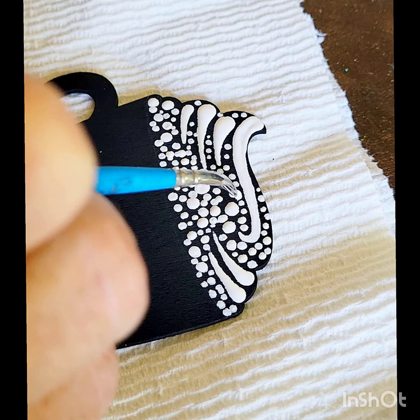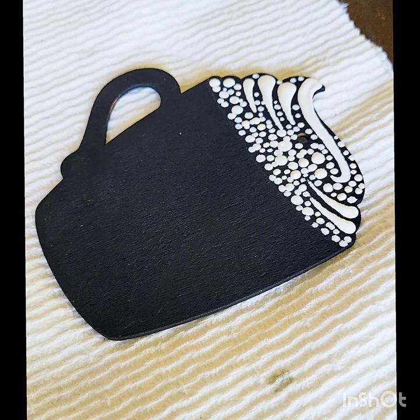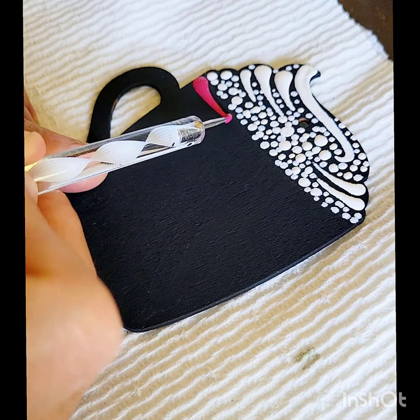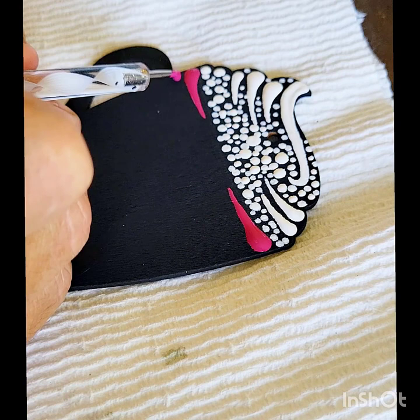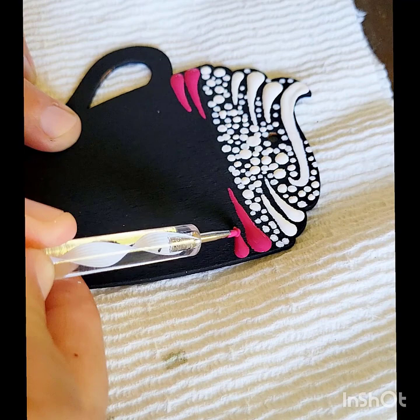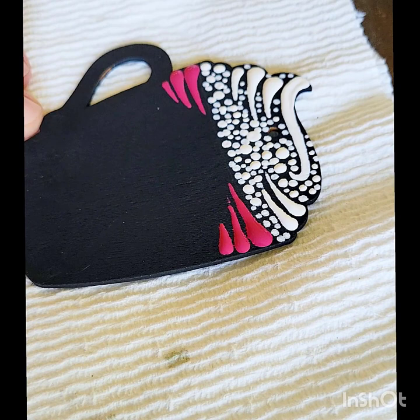It doesn't matter if dots overlap — a lot of times with mandalas people like to have it exact and separated with spacing, but for the top part of this we don't need that. This is raspberry and it is a multi-surface paint — you can see it's kind of got a sheen already as you put the paint down, and that's because it will self-cure, so it is a little shinier and you don't have to put a varnish over it. I really like this color raspberry and don't have it in any of the matte acrylics, so I'm just going to grab it to put some little swipes up here at the top to kind of delineate the area of our cup, and then the handle.